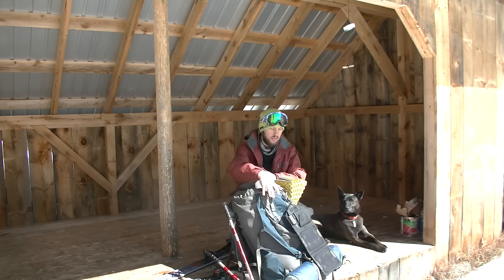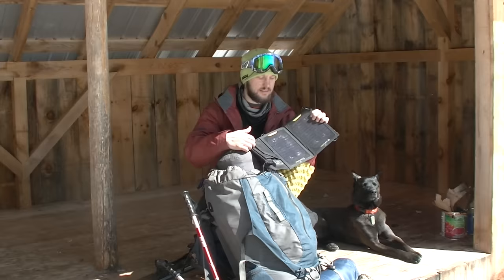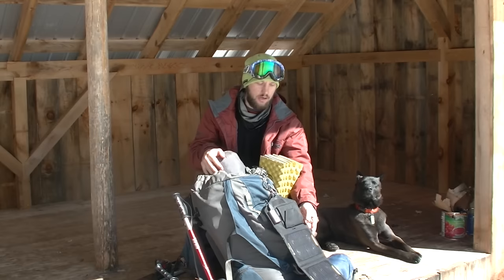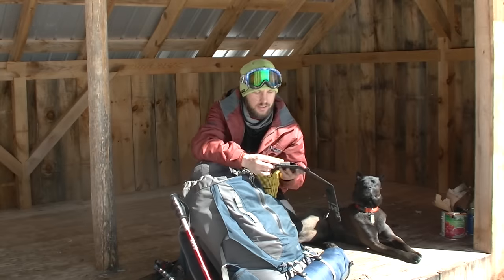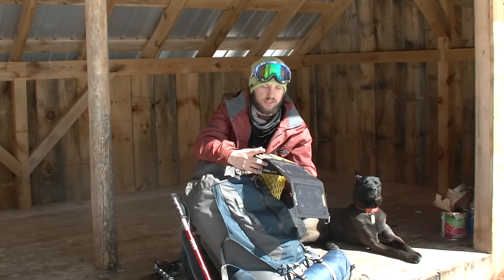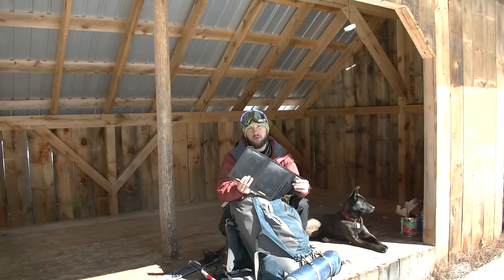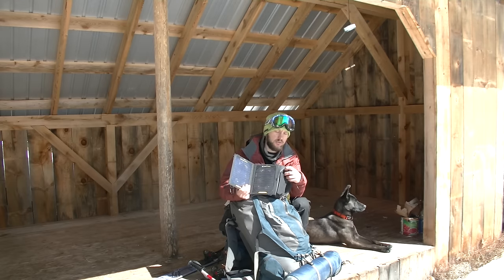Let's start with Goal Zero's solar panels. These things are hard panels, got some flex, they're sturdy, they've got a carabiner and you just hang it off your backpack — it's pretty awesome. It's got a USB and also a 12-volt connector so you can plug in items. This model is the Nomad 7. It gives a 5-watt output on the USB and a 4-watt output on the 12-volt.